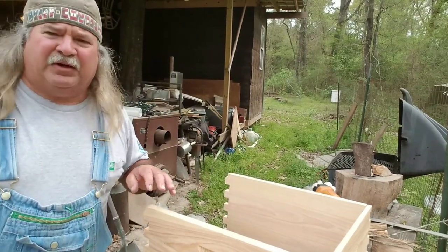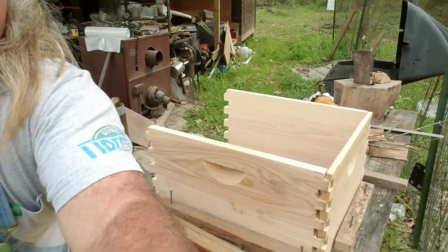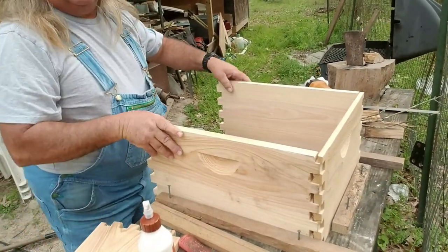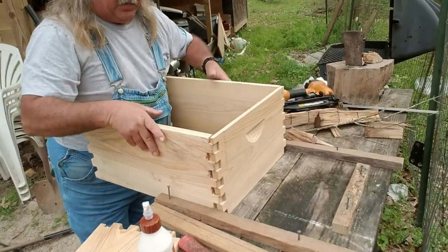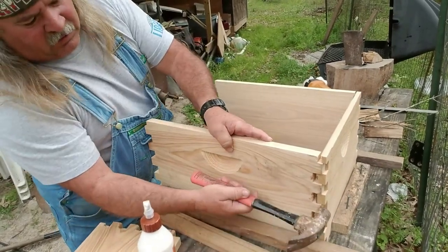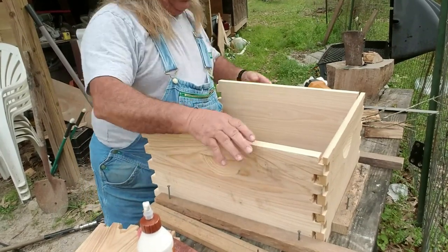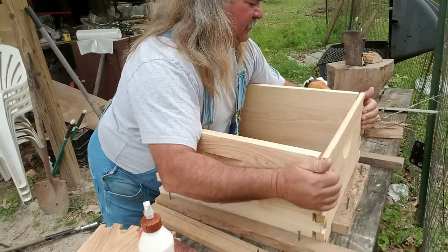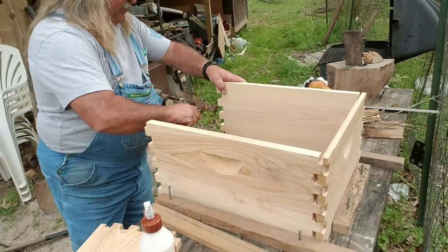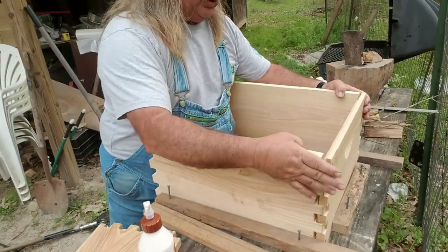Y'all can see I built me a little frame here. I built this little jig right here. I'm going to put a few boxes in there. These are my honey boxes. I'm putting them together in this jig. I made me a little jig — it kind of makes it a little easier to put this stuff together.